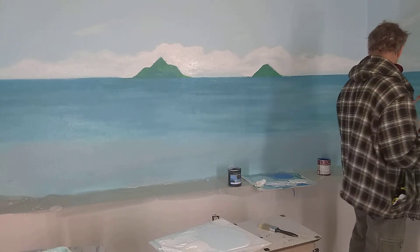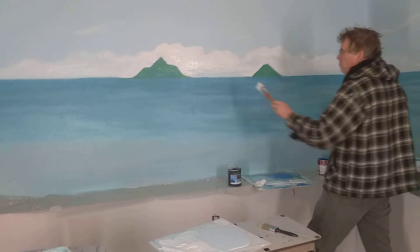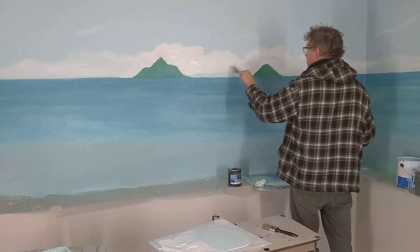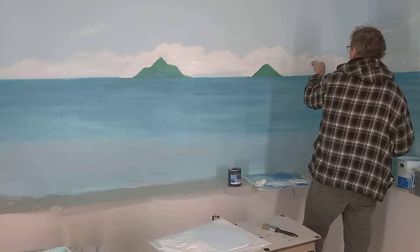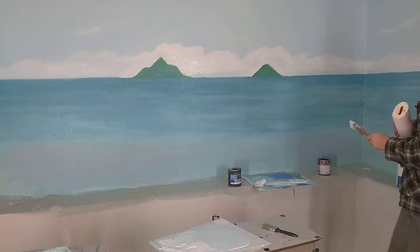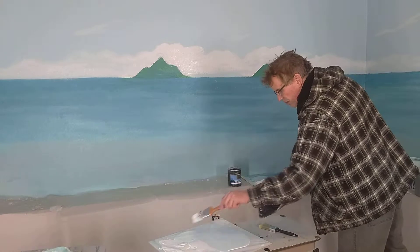You don't want to get too busy with it. In the painting, you want to just do the big areas first — get your big problems tackled. Yeah, that's pretty sweet.